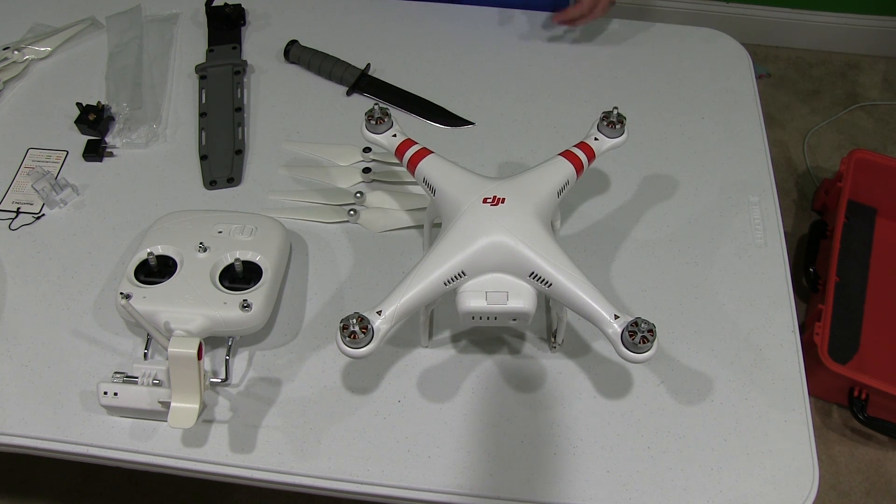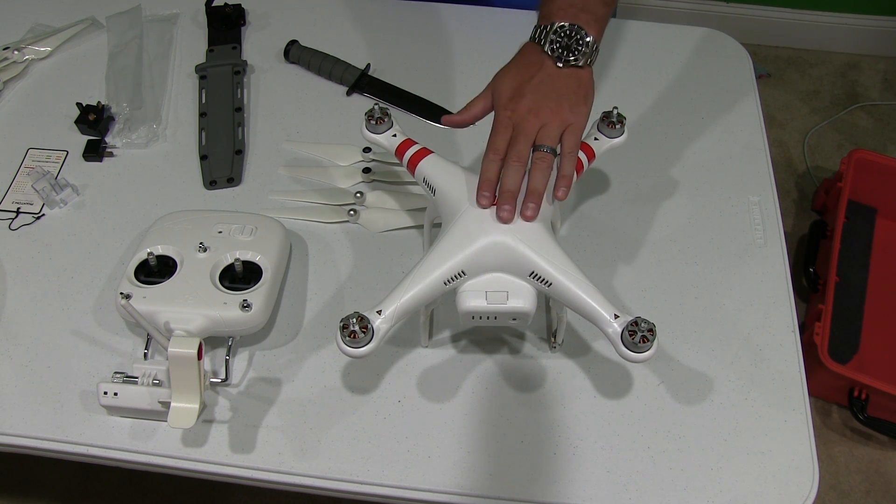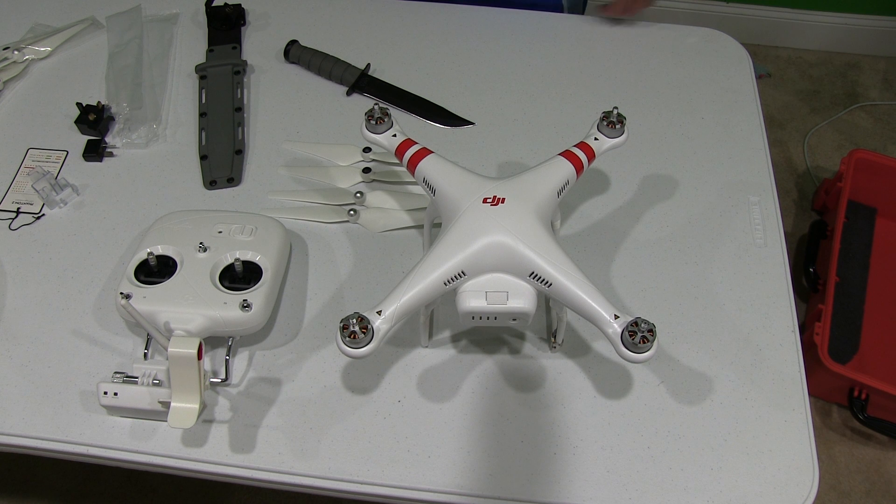Share this video with others, subscribe if you haven't already at youtube.com/iRigSky, and enjoy all my DJI Phantom videos. Y'all have a good day.